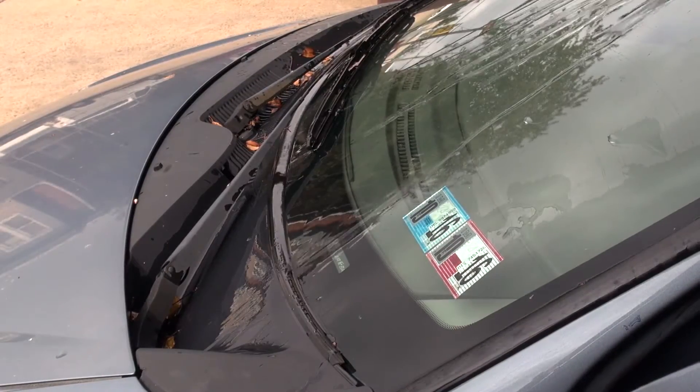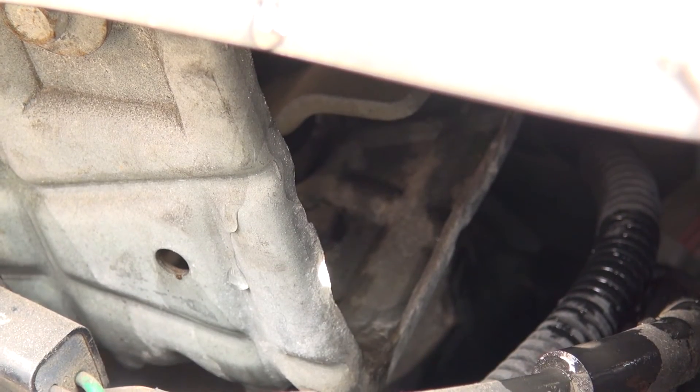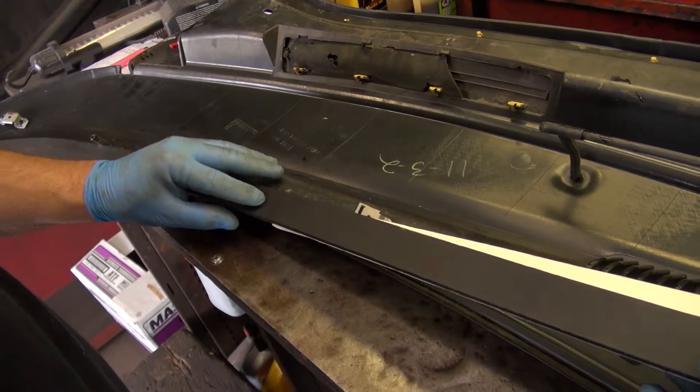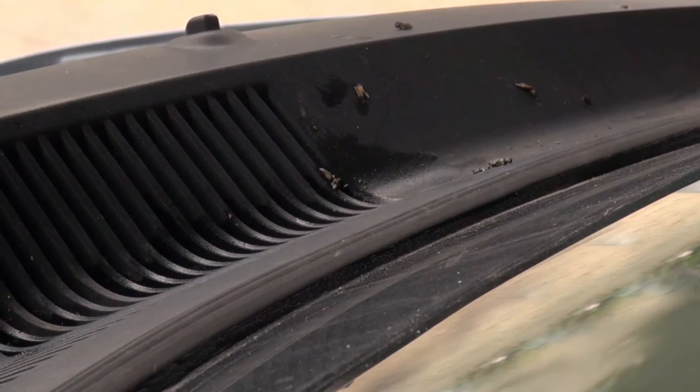For many Ford applications, the cowling area is what you want to check. If this area is cracked or deformed, it allows an opening for the water to get in. If this is the case, you can use automotive weather stripping to seal the cowl to the windshield. This will help prevent water intrusion and extend the life of the motor.